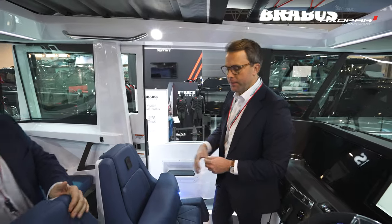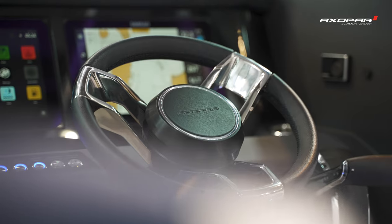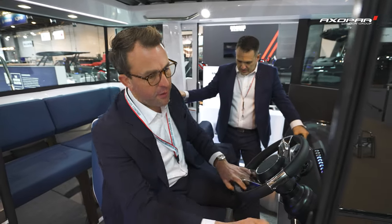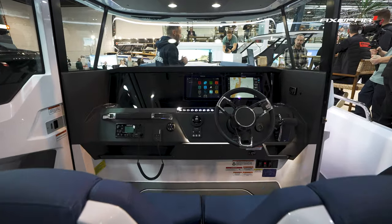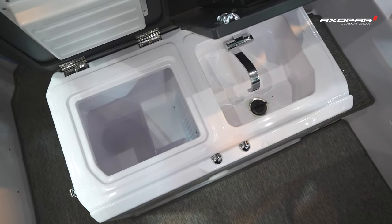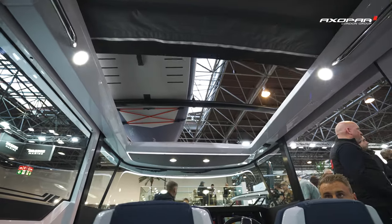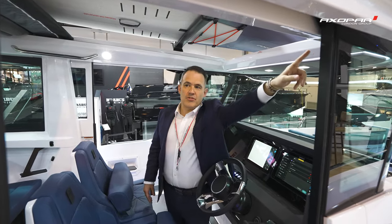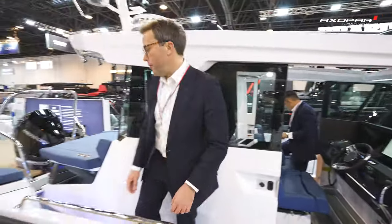Sitting at the helm, it definitely feels comfortable — you've got adjustment on the seats and movement on the steering wheel, with the throttle nicely to hand. I love this LED lighting that's crept into the helm. I also prefer the position of that switch panel: when you're at sea running at speed it will be much easier to reach up and operate these switches than where they were before — that's a good design evolution.